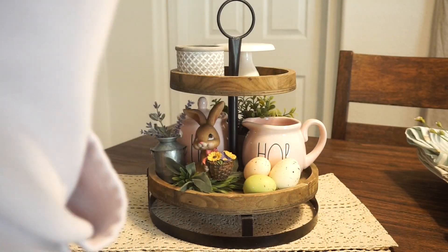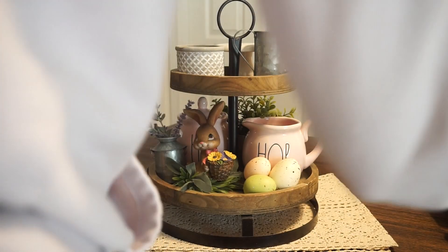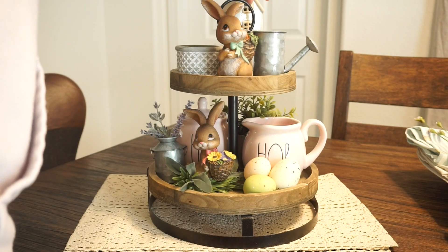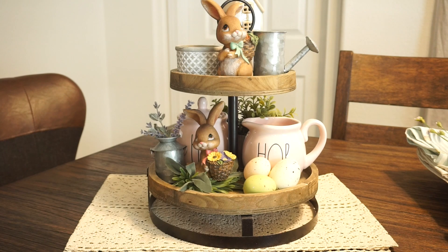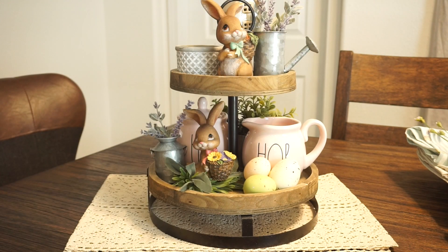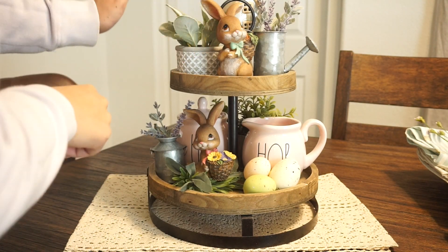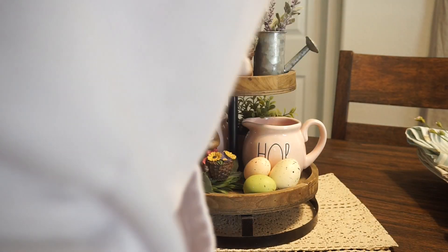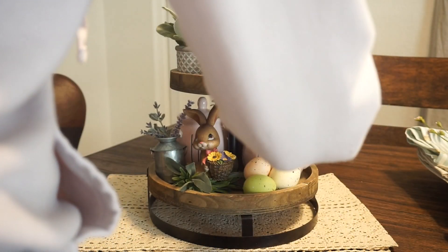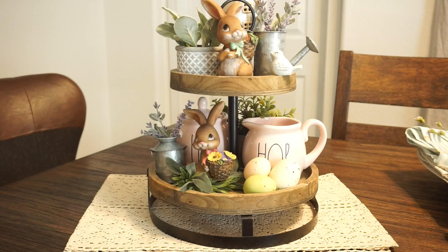On the top part of the display I incorporated more galvanized material — a watering can — and then added the boy bunny. I placed the cement planter I got from Target a while back with some greenery in it, and another little Easter egg. I've had all of this stuff for a very long time. I think it came out so cute!